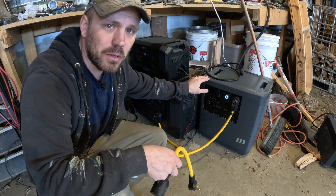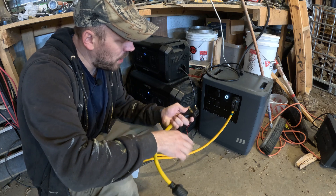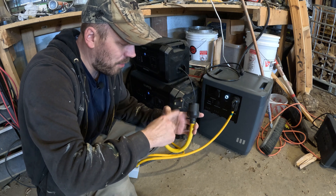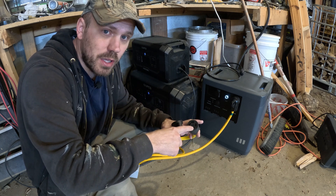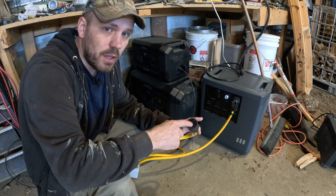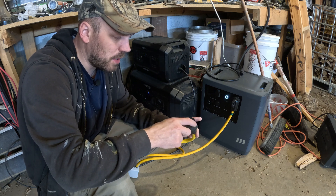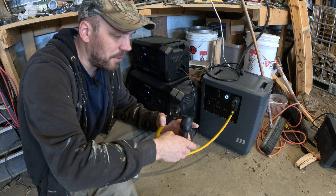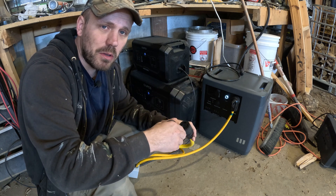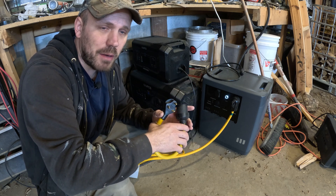I've been using power generators to power a critical load panel in my house, and I use this adapter right here. It is an RV plug that adapts to a generator plug. What this plug does is take the hot wire from the generator and bring it to the hot wire on the plug, but then it also jumps it over to the other hot wire. So it doesn't give me 240 volts, but it does power both hotlines on this plug, which powers both sides of my critical load panel. Without this adapter jumping the wires, I would only have one side of my critical load panel working.